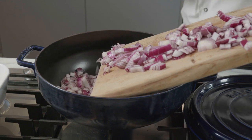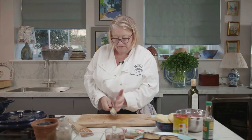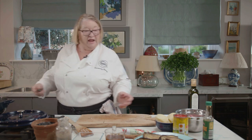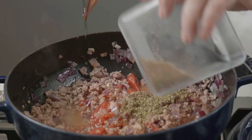Chop one large onion and fry it in a casserole dish. Four cloves of garlic. We're now going to put in the meat. We're going to put in the tomatoes now. Oregano, ground coriander, cinnamon sticks.